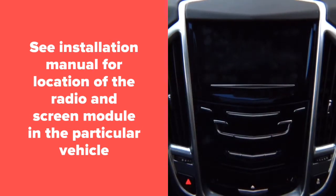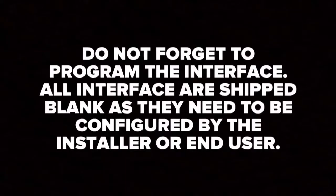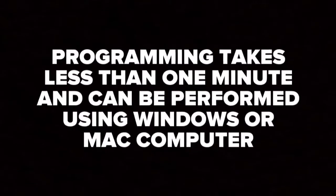The entire installation process after you remove the glove box will take you approximately two to three minutes. Do not forget to program the interface — all interfaces are shipped blank and need to be configured by the installer or end user. The programming process will take less than one minute and can be performed using a Windows or Mac computer.